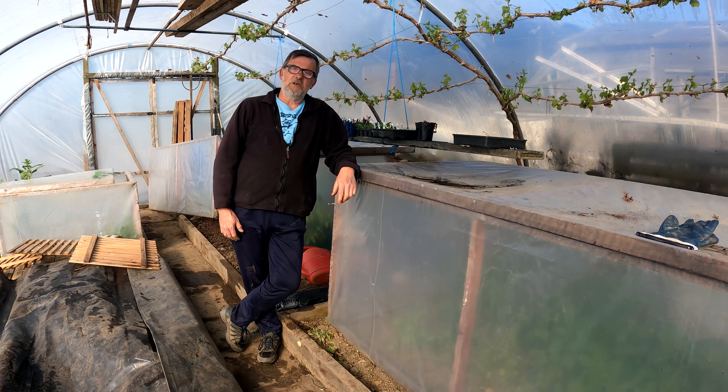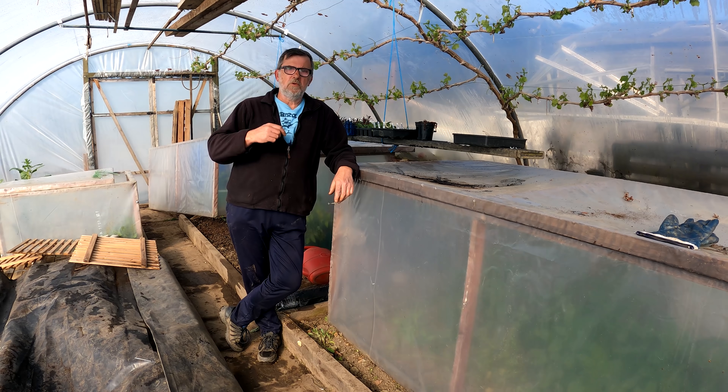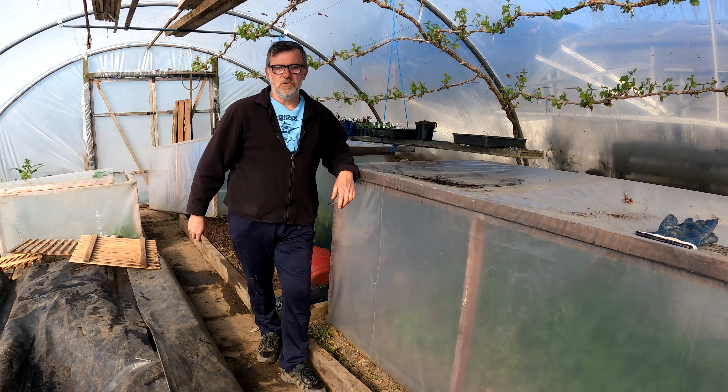Hello everybody, I'm Steve and welcome to Green Side Up. We're in the big polytunnel today and we need to get a few jobs done before the sun gets too high and it gets too hot in here. We'll crack on — it's all to do with these hot boxes.